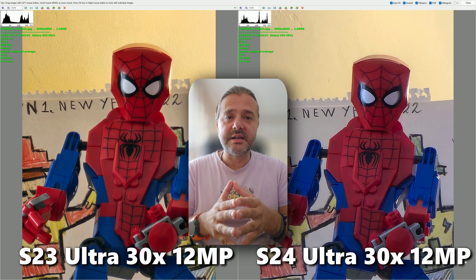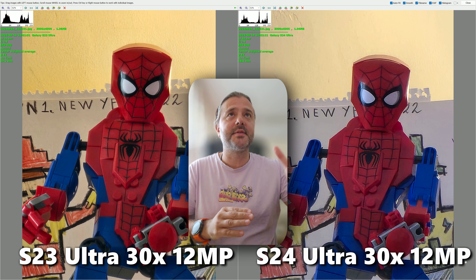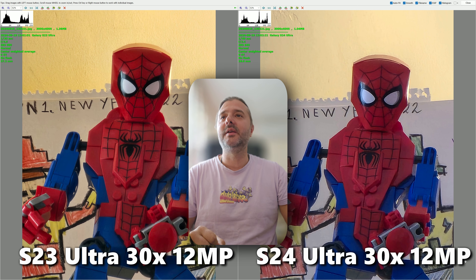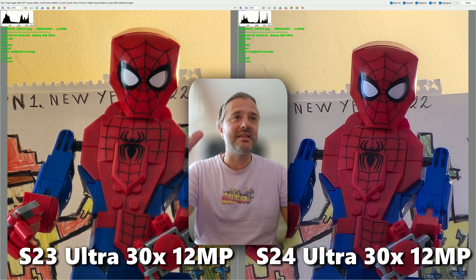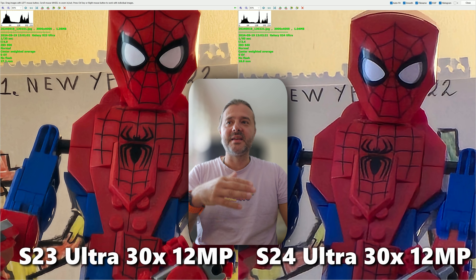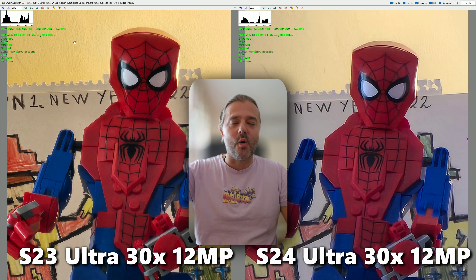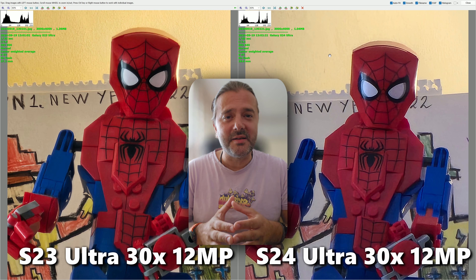This is the 30x shot from both phones — again, a crop from their highest available zoom camera: 5x on the S24 Ultra and the old 10 megapixel 10x optical sensor on the S23 Ultra. The shot from the S23 Ultra is so much better. Examine the logo: all the lines, the texture, the details are simply not present in the S24 Ultra shot. Pay attention to the wall as well — there is no wall visible in the S24 Ultra shot.